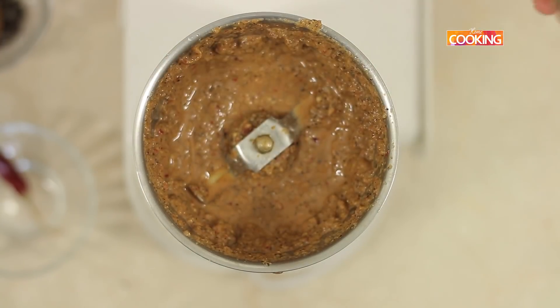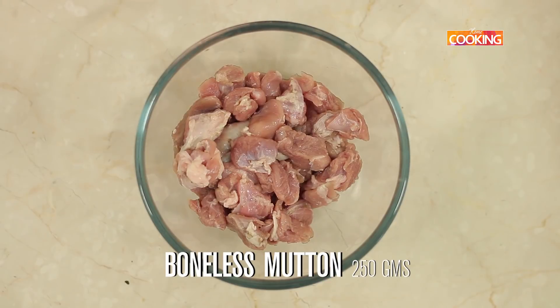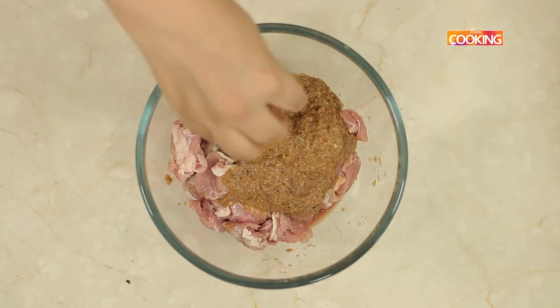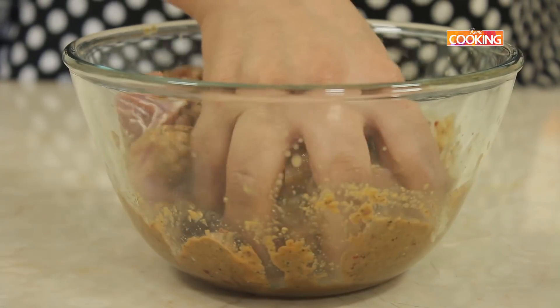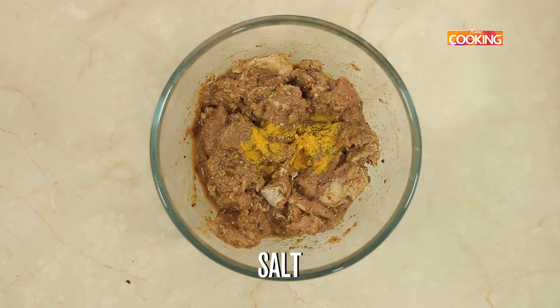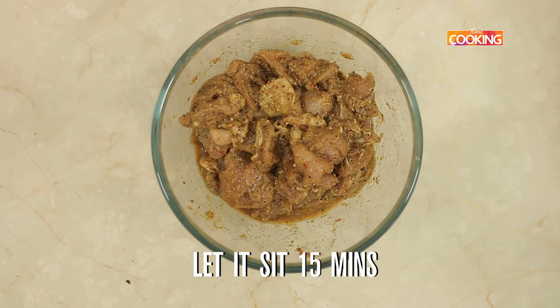Now that we've ground the masala for the marinade, I'm just going to add it to the 250 grams of boneless mutton pieces. Mix this masala into the mutton pieces. Add 1/4 tsp of turmeric powder and a little salt. Let the mutton pieces sit for about 15 minutes before pressure cooking them.